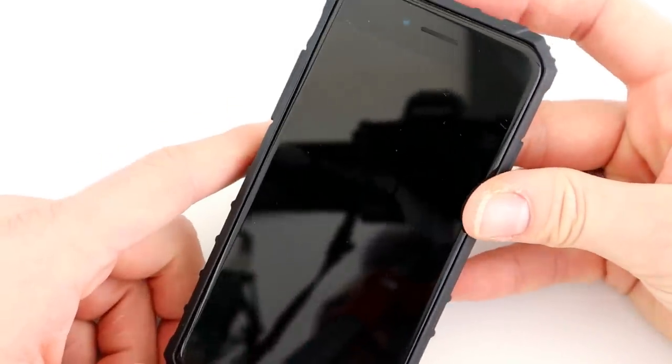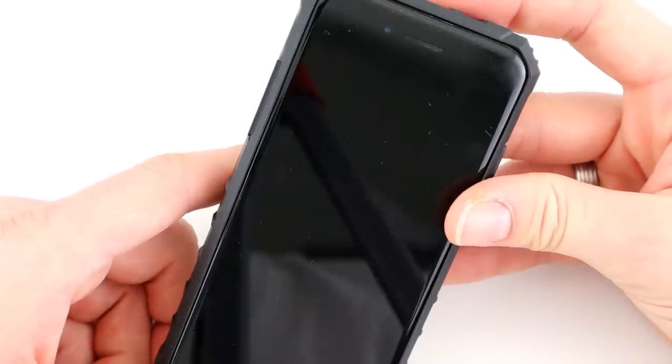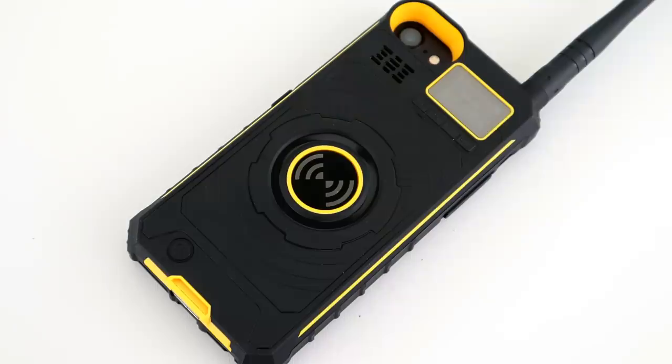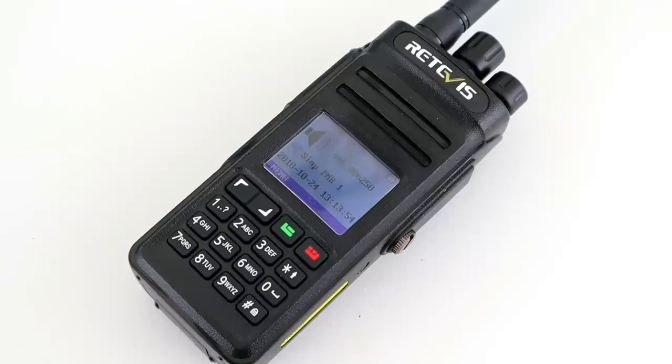We'll put a couple of calls out to test, and if no one responds we'll test the transmit and receive audio with one of my own radios. As expected no one responded, so here's a quick audio test: test one two, test one two three four five, five four three two one — testing the transmit and receive audio quality of this device.